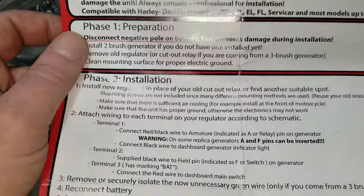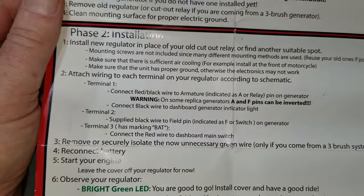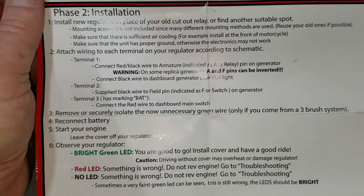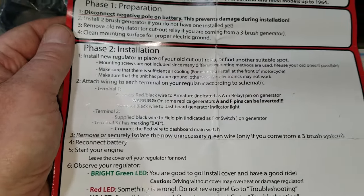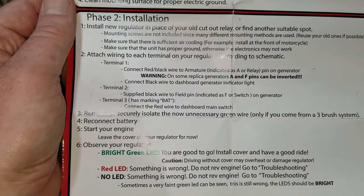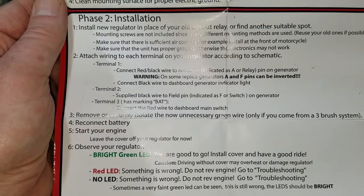This regulator is compatible with any UL, EL, FL, WL bike. We're running a 61-model two-brush generator — it actually has the bearing inside of it, which we've rebuilt too. We don't have to worry about removing an old regulator or cutout. Phase two is installation — mounting it with screws and attaching the wires. Terminal one: connect the red-black wire to the armature, indicated as A for armature and F for field on the two-brush generator.